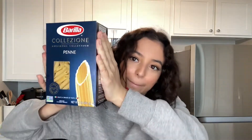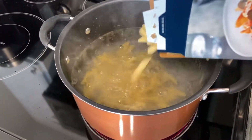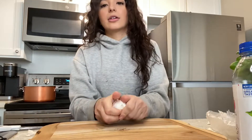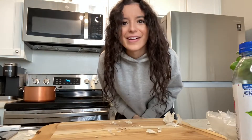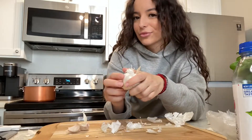I chose the penne pasta — I don't know if that's how you say it. Penne or penne? I'm gonna go with half the box. The videos I've seen add the garlic at the end, so that's what I'm gonna do. I'm just gonna mince a good little bit of garlic.